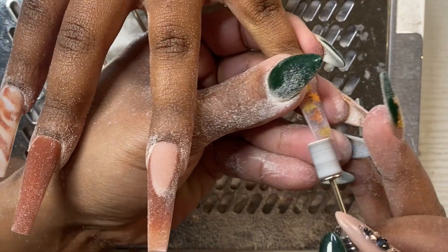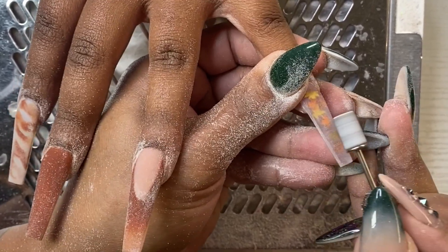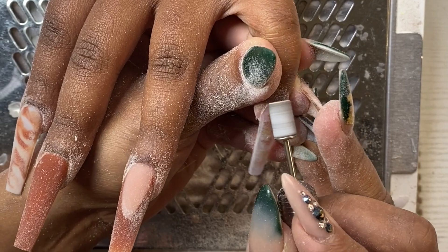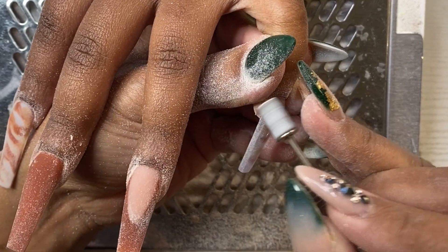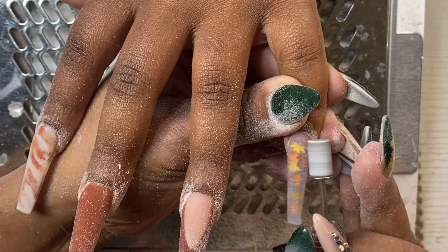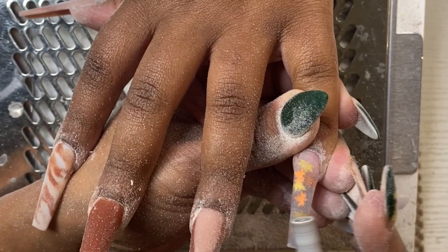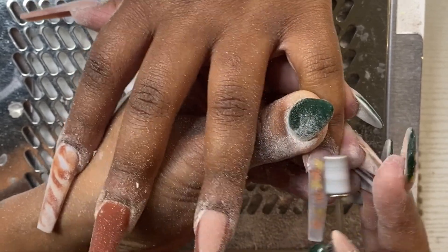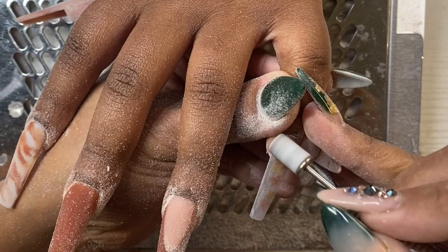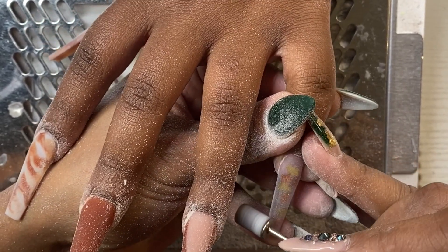Application done — I've capped everything that needed to be capped and now I'm doing my finish filing. I've already taken my hand file and filed them into shape, and now I'm coming in with my sanding band. Right here you see me at the back of the nail flushing out the cuticle area — that's one of the main things I focus on with my e-file. Once that's done I come through the rest of the body and smooth it out.